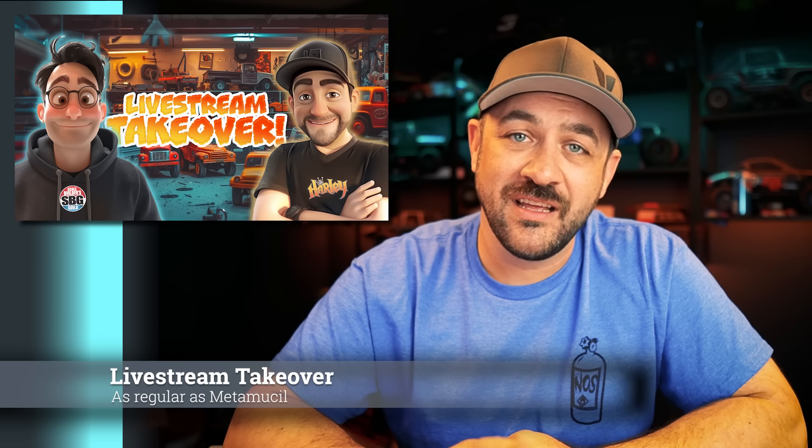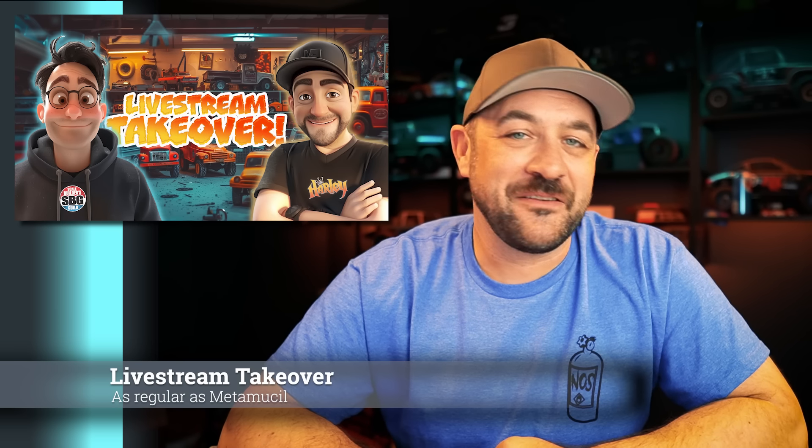This Wednesday, live stream takeover, 6 PM Pacific, 9 PM Eastern. As I mentioned, I have Axial Fest, so I may not make it back for the live show, but Matt will be there. You'll still find live stream takeover on both channels, and Matt can fill a live stream without any help from me.